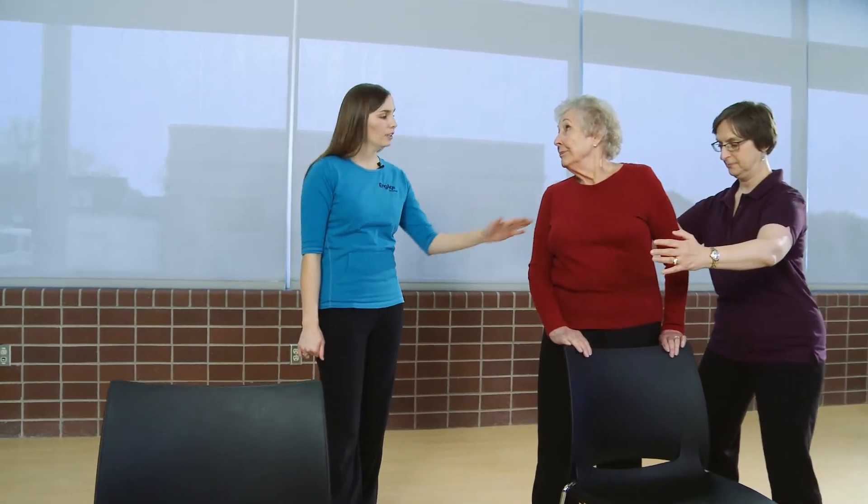If you're a caregiver, for this exercise, one should stand with one arm in front of the senior as well as one arm in the back, to ensure that they don't lose their balance in either the forward or the backward direction.